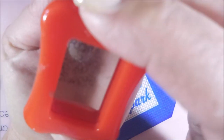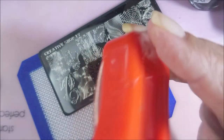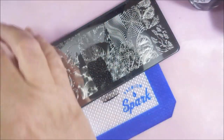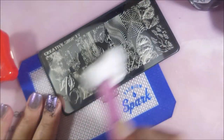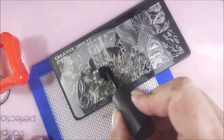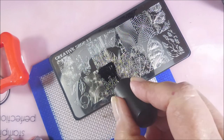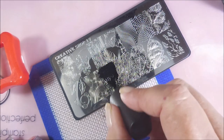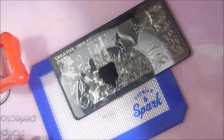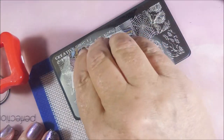These Creative Shop plates — I haven't had any issues with them at all. They're all etched really nicely. I am cleaning my stamper off on a lint roller, and the plate is getting cleaned with pure acetone. No acetone additive or conditioners or anything — you just want straight up acetone.